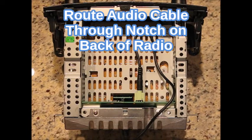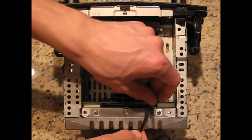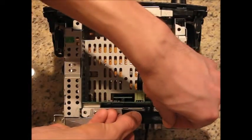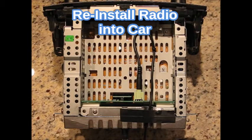The audio cable can be routed through the notch in the back of the radio. Electrical tape can be used to secure it further if desired. Finally, reinstall the radio into the vehicle.